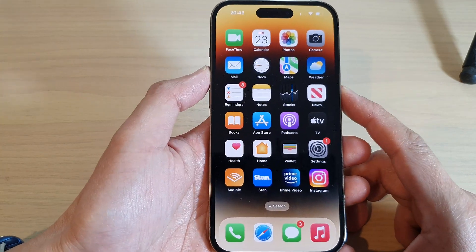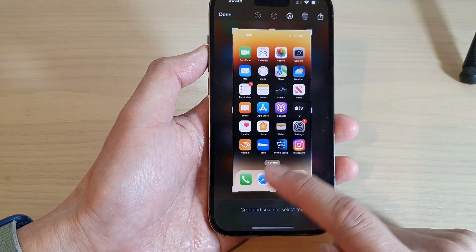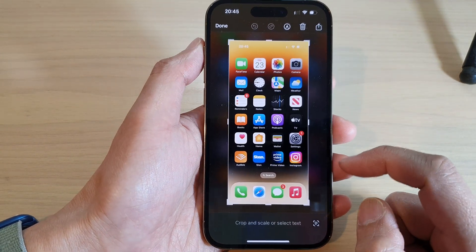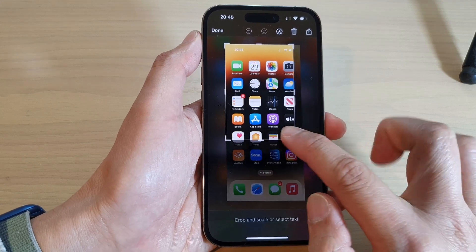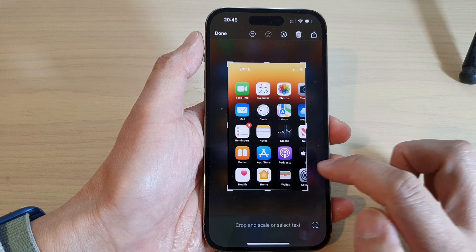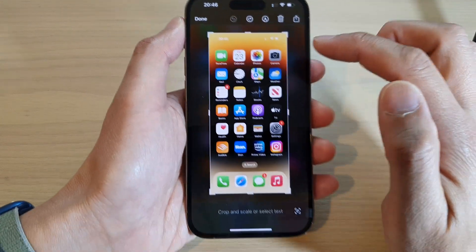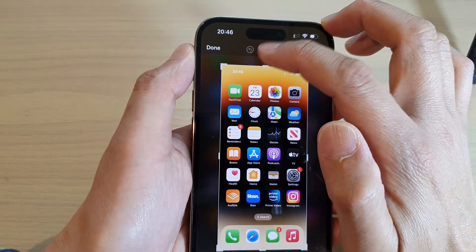Press both keys at the same time, then release. Quickly tap on the photo thumbnail at the bottom. From here you will be able to crop the photo by readjusting the handles. You can also tap the back key if you make a mistake, which will allow you to undo or redo.